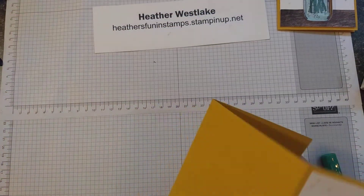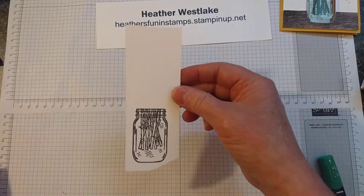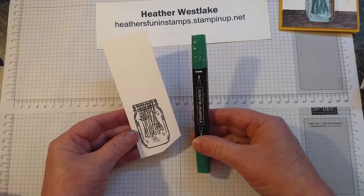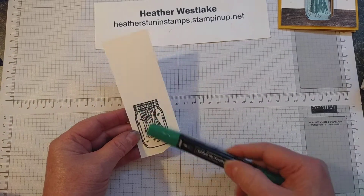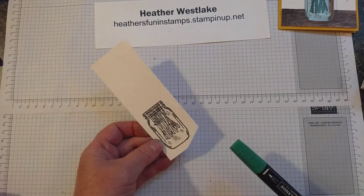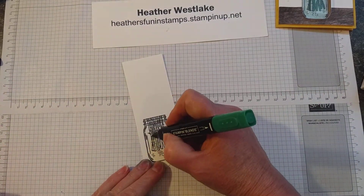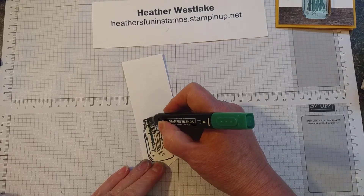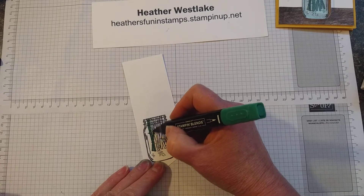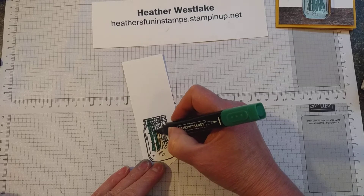While I have that hole made, I want to get this jar ready to put through there. I've already stamped it with Memento ink because I'm going to use some of the blends to color. The stems are a separate stamp, so I made it look like they're sitting in the jar. I'm just going to color this quickly with the dark shaded spruce. I'm not going for three-dimensional or anything on this — it's just going to be the inside of the card.